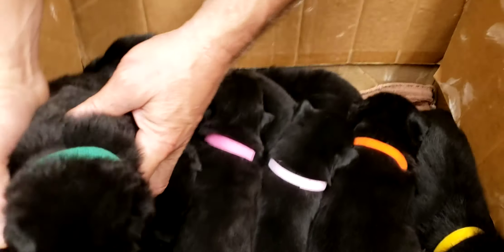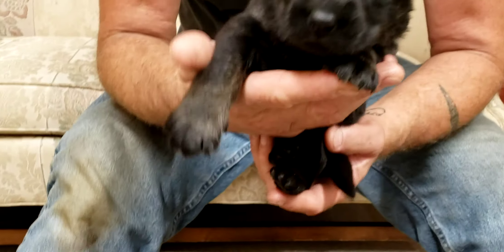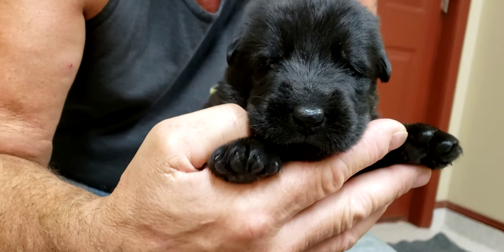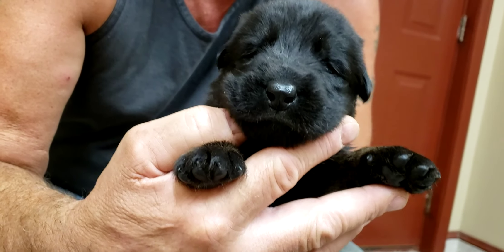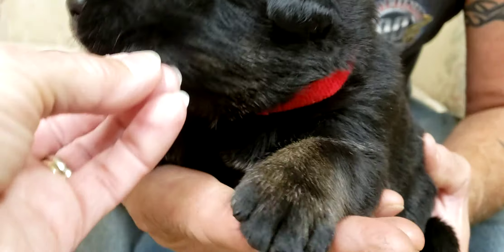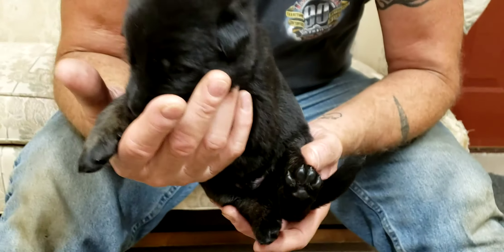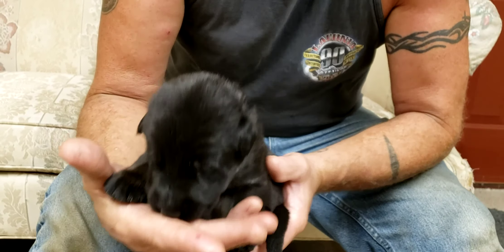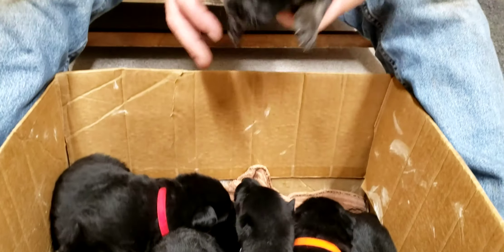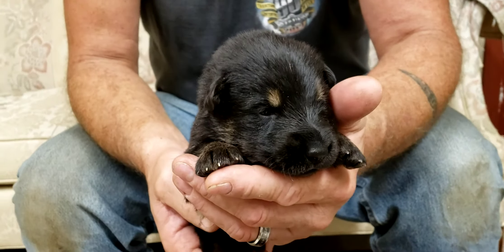And we have red. Red collar is the bicolor boy — it just has a little bit of coloring right there. He's got a little underneath. And then we have royal blue. Royal blue collar male is a black and red.